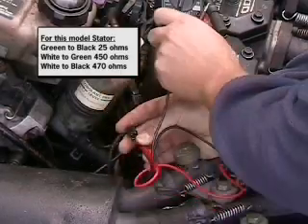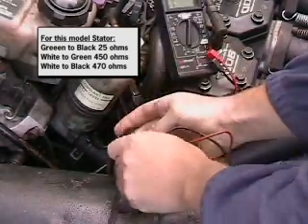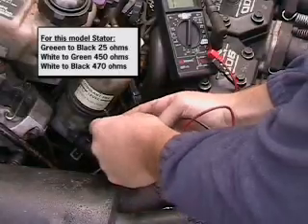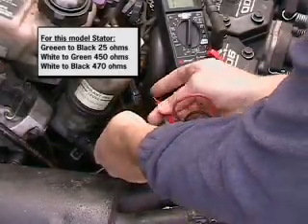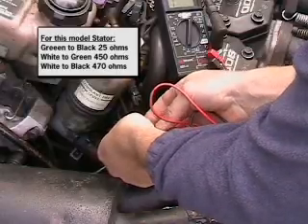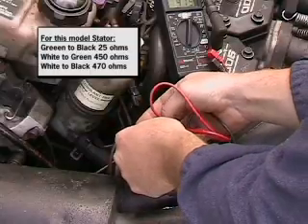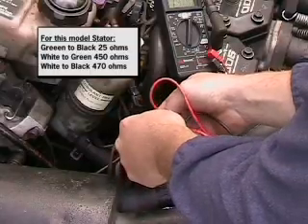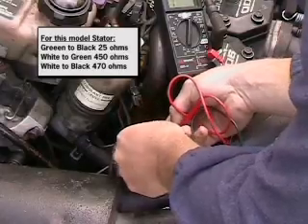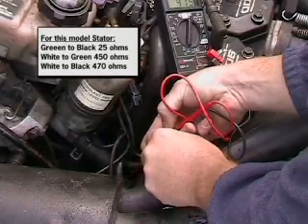I know you might not be able to see that — the ohm meter's off here to the side a little bit — but 25 ohms. And then we've got our white to green, which should be 450. If we go white to green here real quick, I measure — it's 415. When I wound these they were 450, but today it's about 40 degrees outside, so it's about 415 right now.